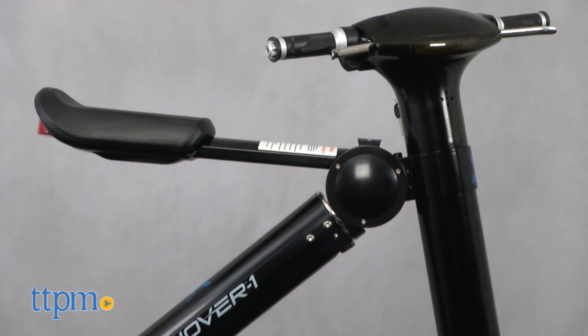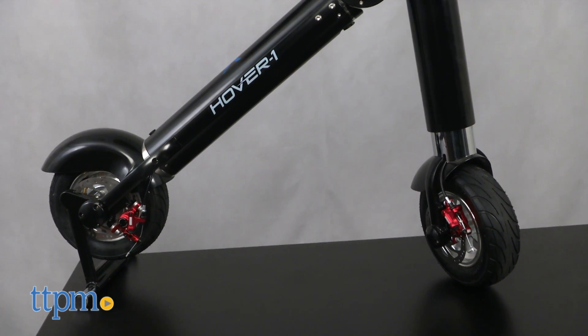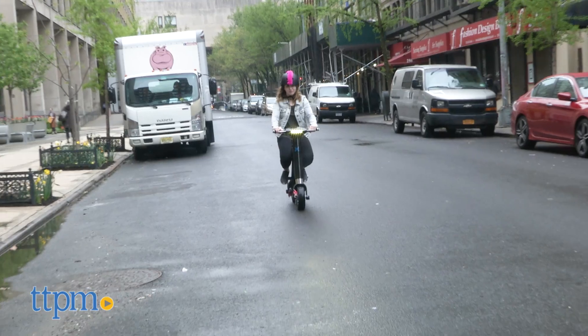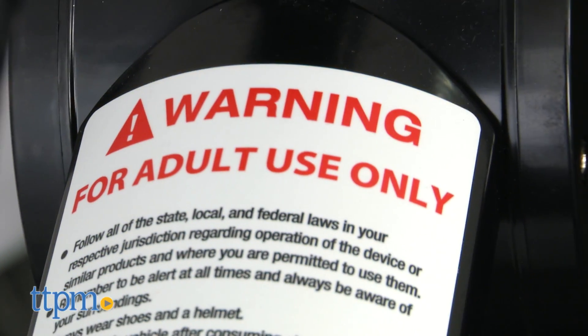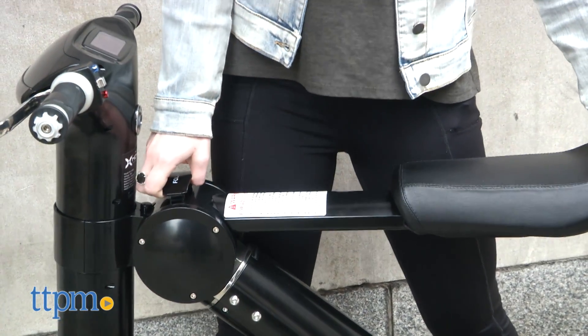This is from the makers of the Hover One Hoverboard. It's a portable, foldable electric scooter that's also tricked out for cruising. Now, before we get started, we want to be clear: this is not a toy for kids. It's for adults — it's got a suggested age grade of 14 and up, but the bike itself has an adults-only user label on it, and we think that's more accurate.